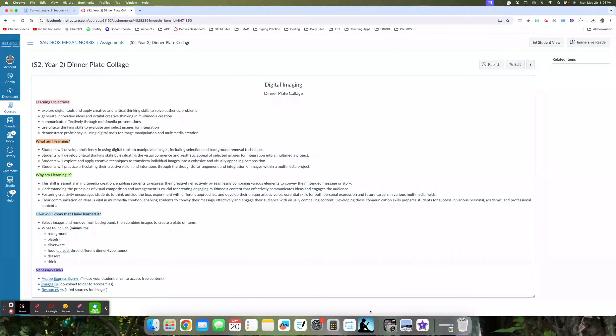Please pause the tutorial for just a second and read the 'What am I learning and why am I learning it' to yourself, and then we'll come back together and go over today's activity.